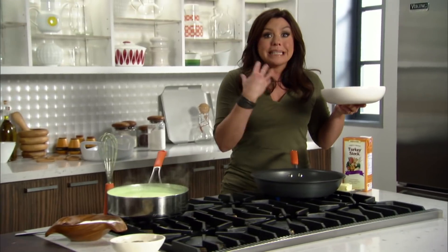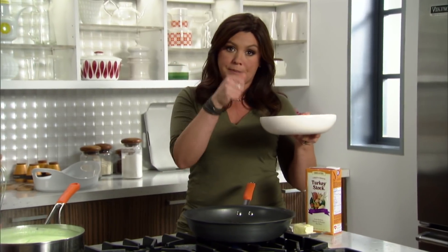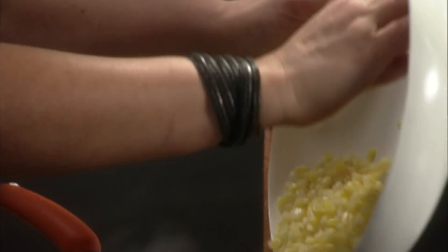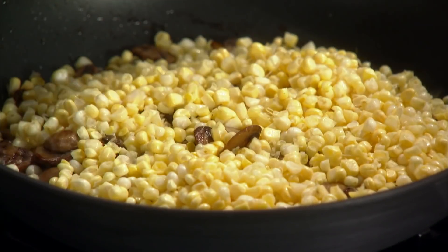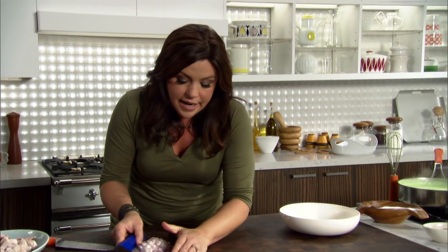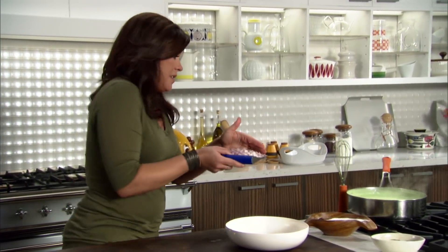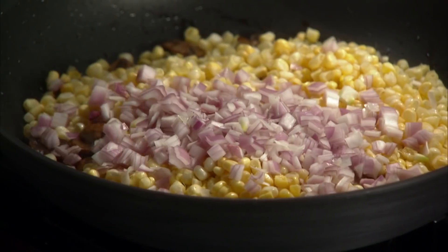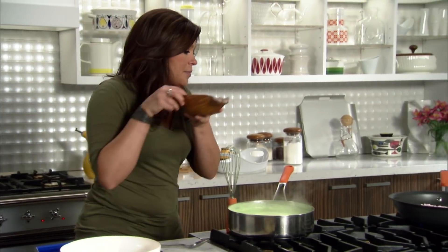Once your mushrooms are really fragrant and nice and tender, add in four ears of corn on the cob scraped down, or two cups of corn kernels defrosted. Let the sugars in the corn develop a little, along with two large shallots chopped. Then we can add our salt and pepper as well.